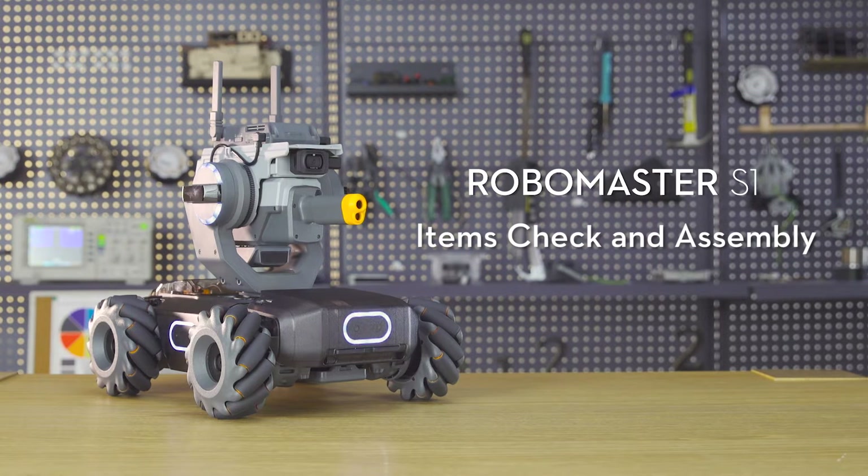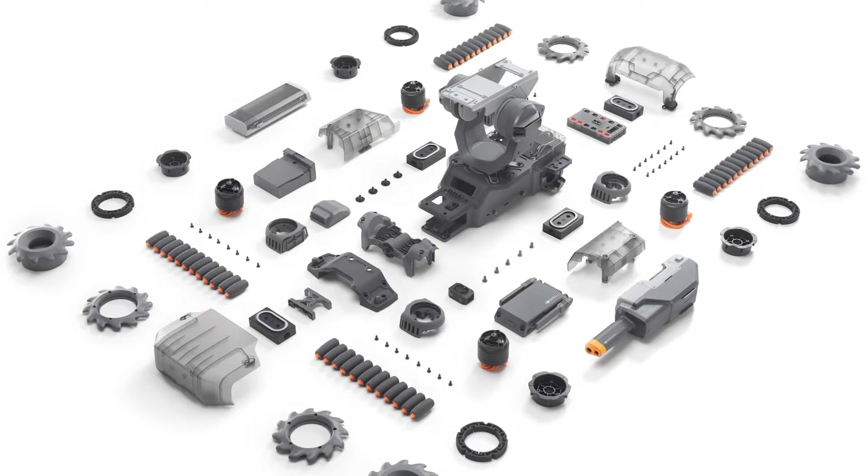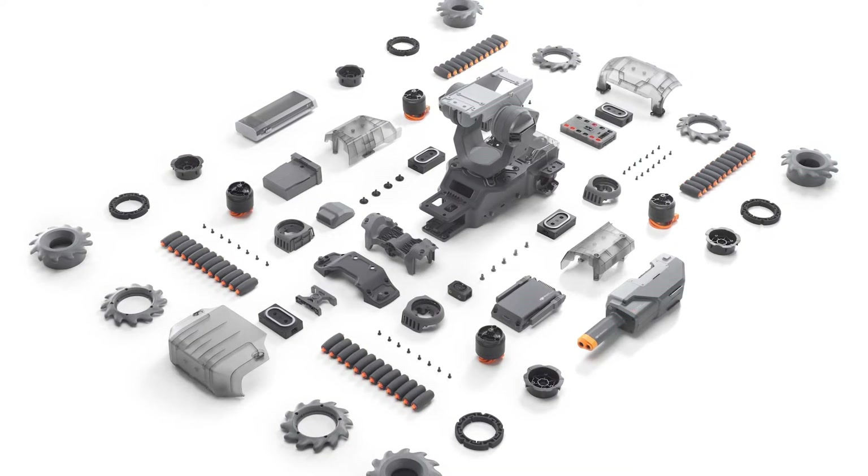RoboMaster S1 Tutorial: Items Check and Assembly. Items Check — perform an in-the-box items check to make sure all of the items listed are in the box.